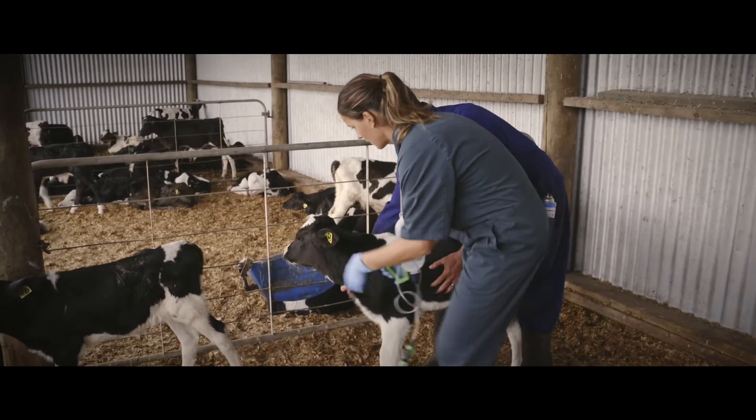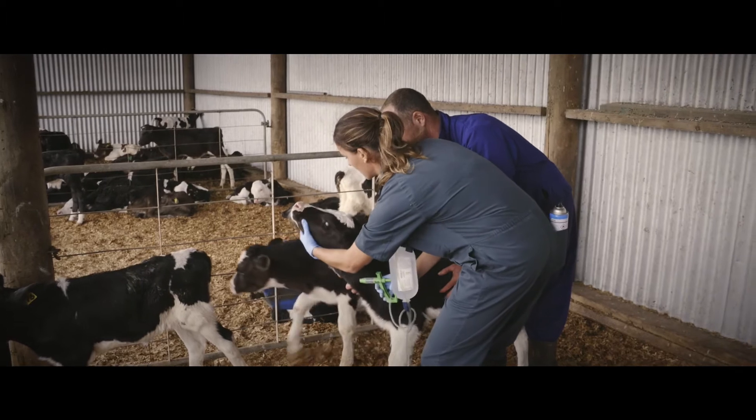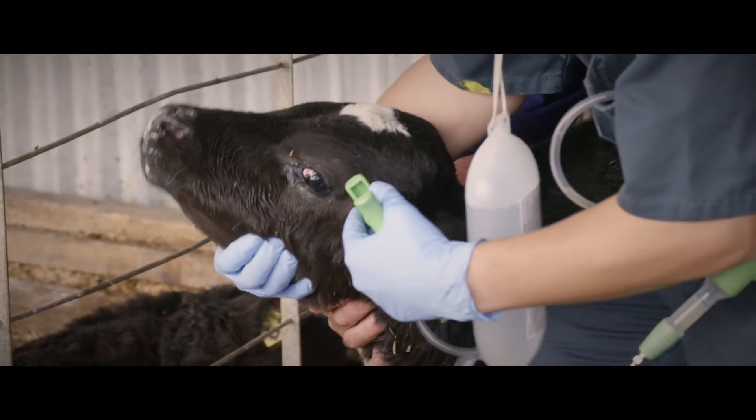So, Tenille, what changes are coming up? Well, from October 2019, we're going to be required to be using local anaesthetic before disbudding calves. We know local anaesthetic provides really great pain relief when we give it around the horn bud or in the corneal nerve.